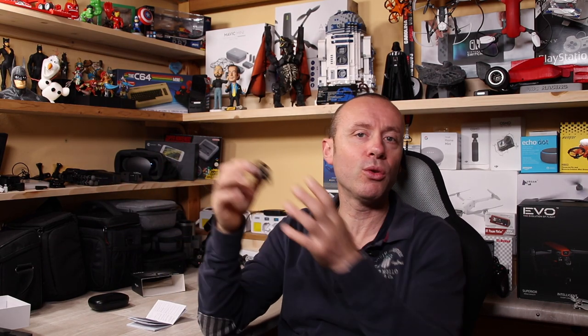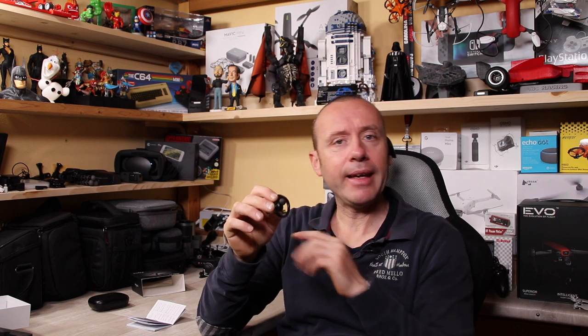Dal punto di vista audio li ho trovati veramente buoni. Ovviamente non sono gli AirPods di Apple — ci mancherebbe, costano circa 30 euro contro i 150 e più della Apple — ma per 30 euro è tanta tanta roba. In più sono versione fitness, quindi per chi va a correre sono resistenti alla pioggia e all'umidità. Anche per le chiamate il telefono si sente bene, perché hanno il Bluetooth 5.0, il massimo disponibile adesso.